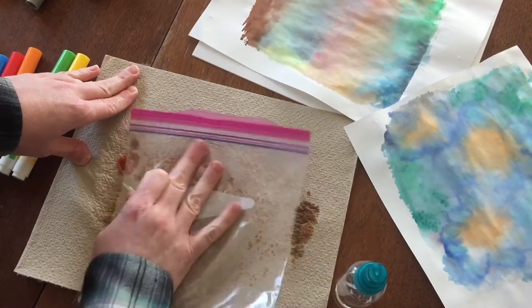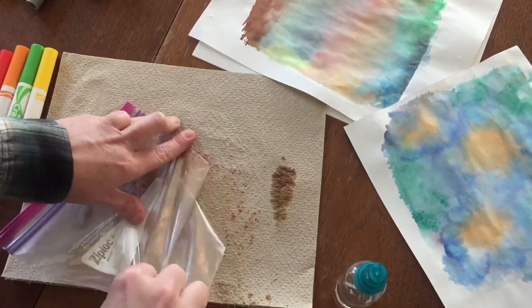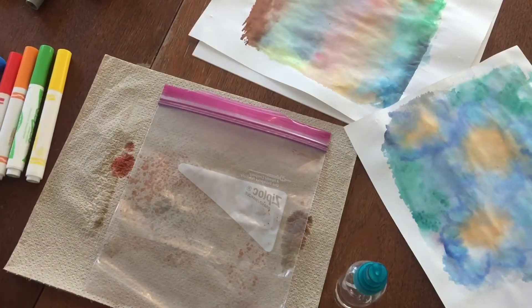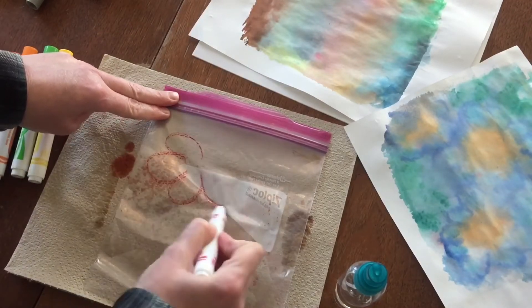And then we can make something else. Maybe the next thing I want to make — maybe I want to do some flowers.